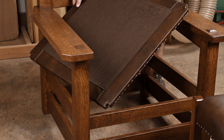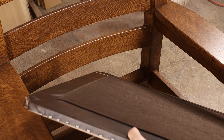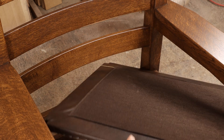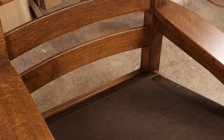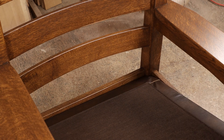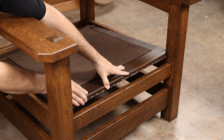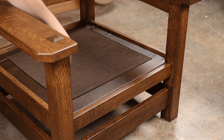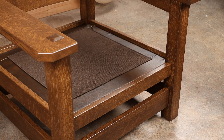Any upholsterer knows you've got to be good at Tetris to get these frames in a chair. The way this one has to go in is typically oriented at an angle and then lift the front side up to land on that back cleat before dropping things in place. The result is a nicely trimmed out seat frame, so even if the loose cushion lifts up a bit in regular use, everything will have a finished appearance.